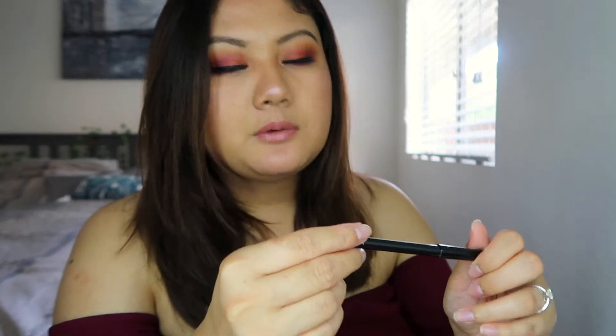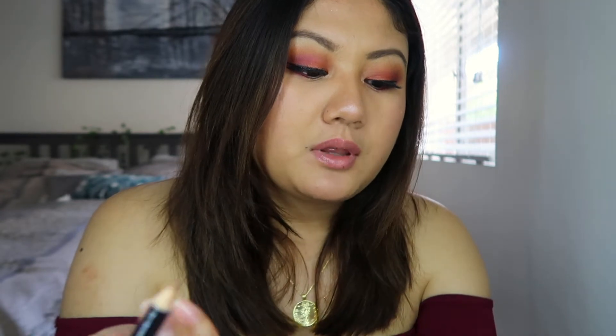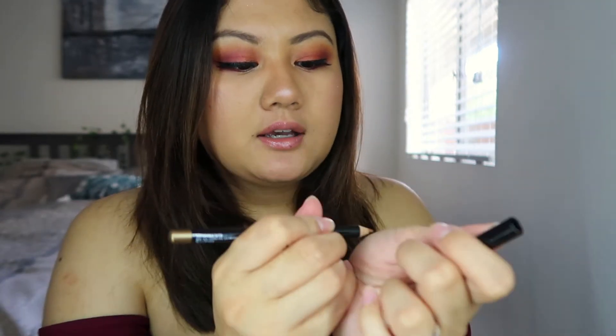The last thing I got was the eyeliner pencil. When I swatched it, it looked really nice — it's such a pretty bronze color. But honestly, it did not show up on my eyes at all. I did try to put it on the waterline but it was just not showing up, so I just gave up. Maybe if I wasn't playing around with too much color, I'll probably try this again. It's really, really pretty when you swatch it on your hands, but I'm going to have to play with it more and see if it actually shows up on my skin. A lot of pencil eyeliners like this don't really show up when I use them.